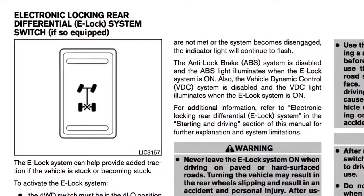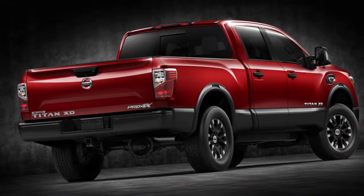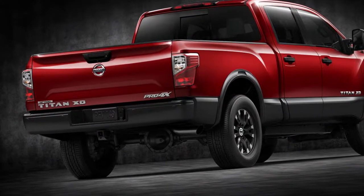This system can help provide traction if a vehicle is stuck or becoming stuck. It operates by electronically locking the two rear drive wheels together, allowing them to turn at the same speed.